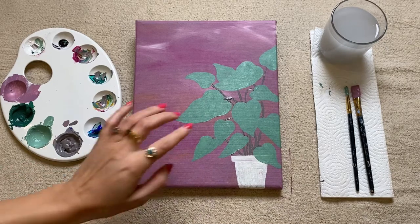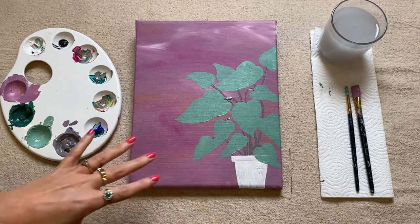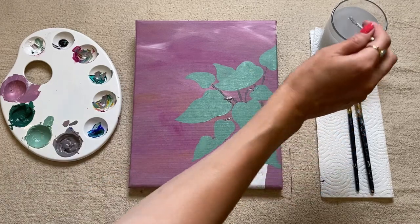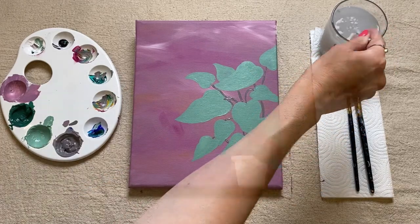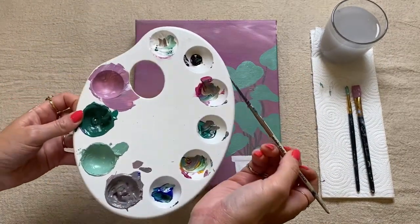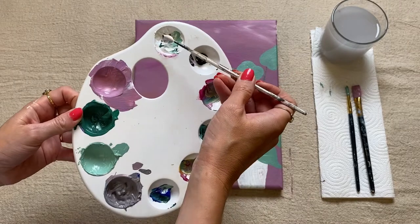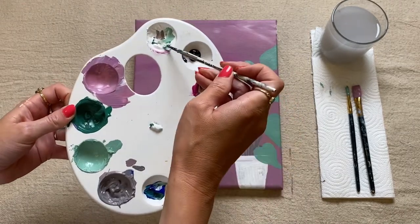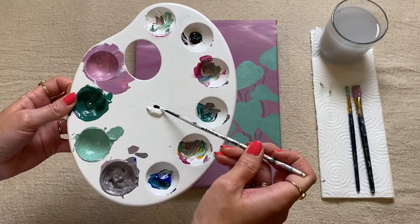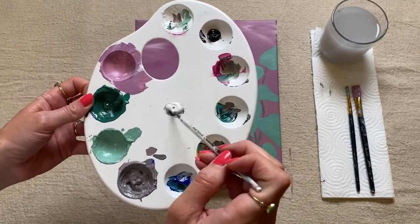We can now move on to creating the color for our plant pot, so I'm just going to give my small brush a really good wash. Moving back over to my palette, I'm going to mix up my plant pot color now — I think I want to go for quite a gray colored blue tone. So I'm going to start with some white as my base and add a little bit of black to make a gray.